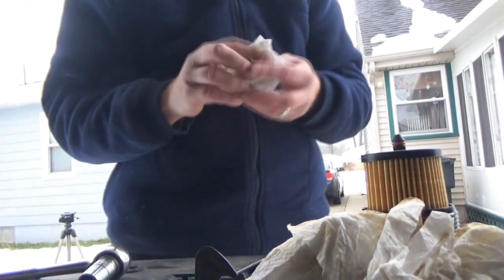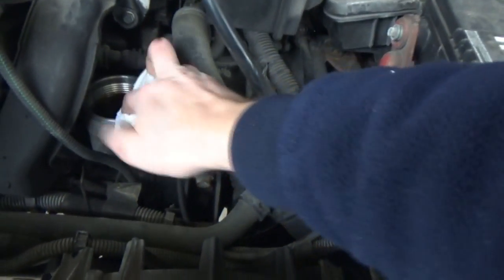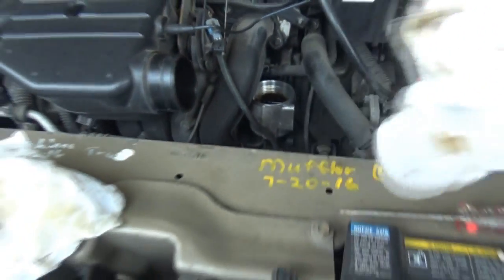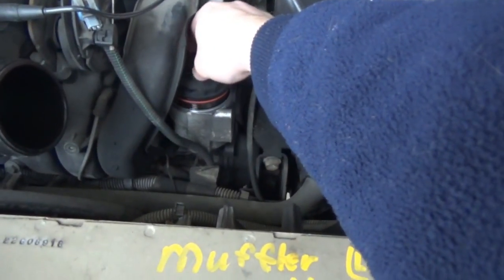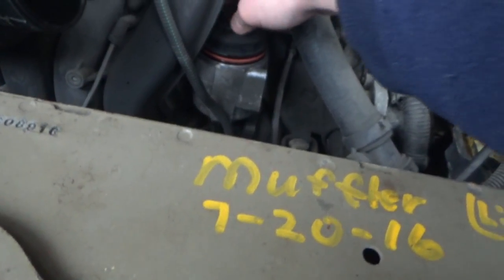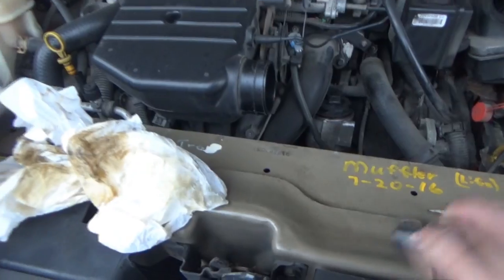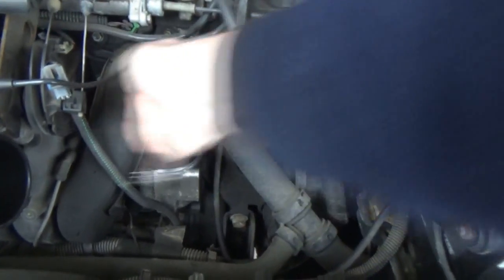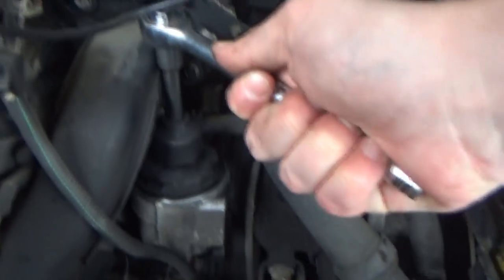I know I've said that a million times on these videos but it never hurts to be reminded. Wipe this down — it cleans up really well in there. Line it up vertically. It should thread in there really easy — if it doesn't, hopefully you know they're not getting cross-threaded. Give it maybe a couple more nudges and that's pretty much it.